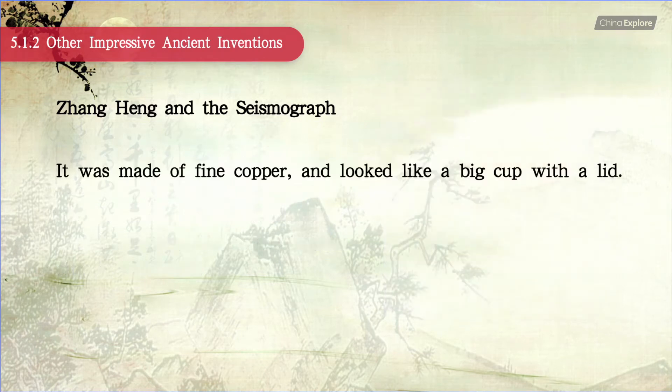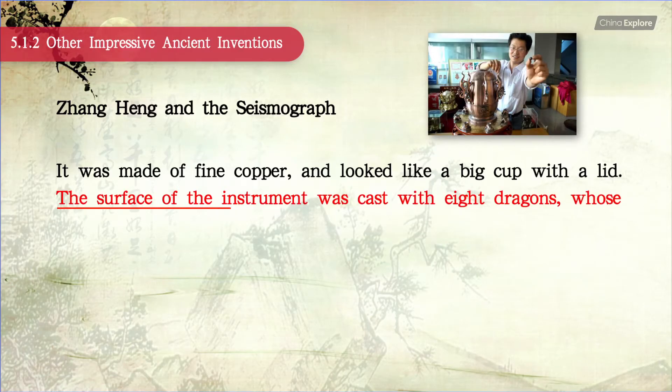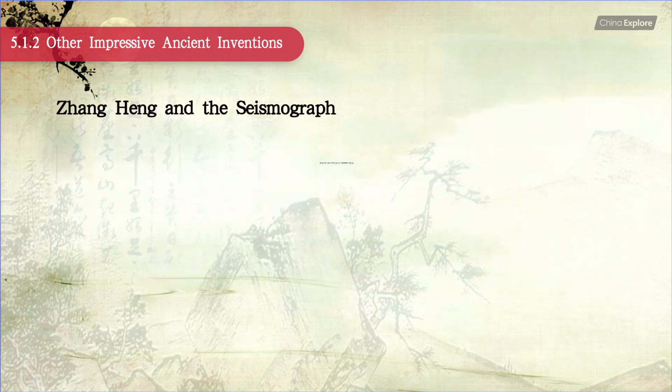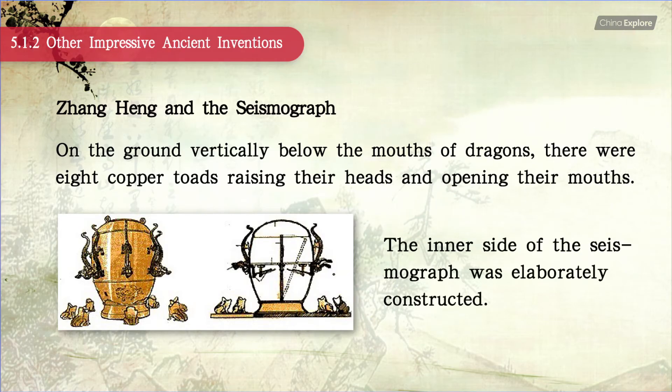It was made of fine copper and looked like a big cup with a lid. The surface of the instrument was cast with eight dragons, whose bodies were downward vertically and their heads pointed to eight directions, and each dragon had a copper ball in its mouth. On the ground vertically below the mouths of the dragons, there were eight copper toads, raising their heads and opening their mouths. The inner side of the seismograph was elaborately constructed.